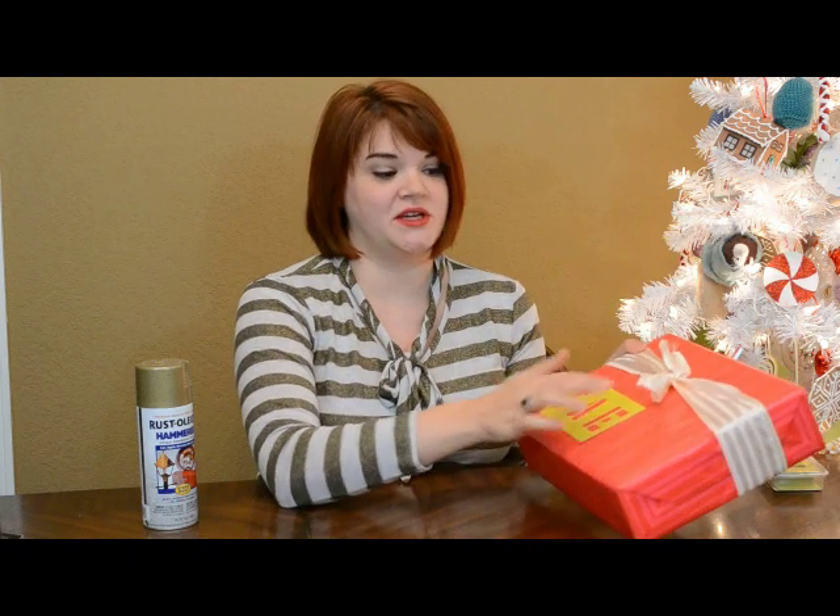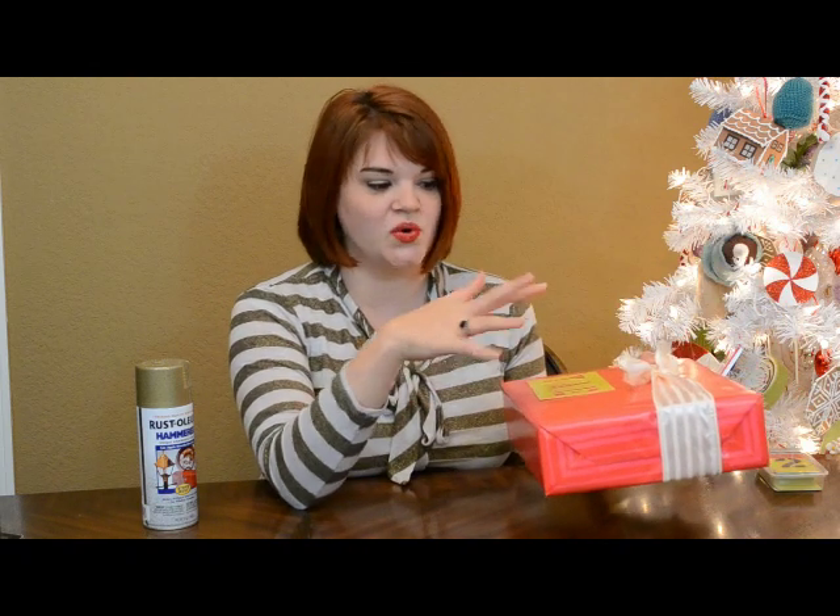I'm not even going to tape it down, because you know how wrapping paper is so sensitive — if you stick anything down to it and lift it back up, you'll take all the color with it. So I'm not even going to stick it in place.